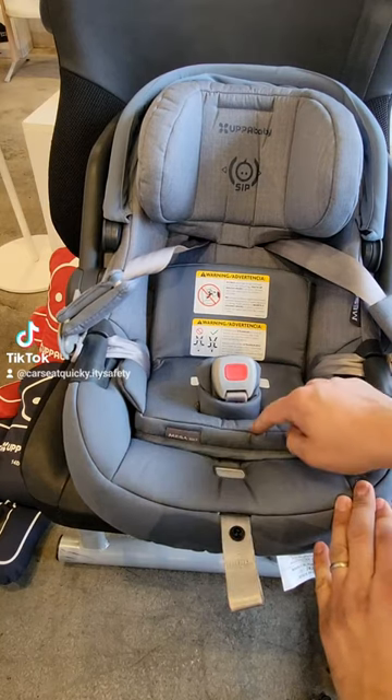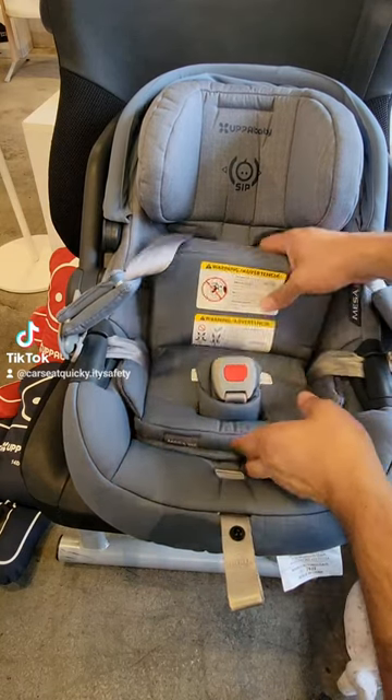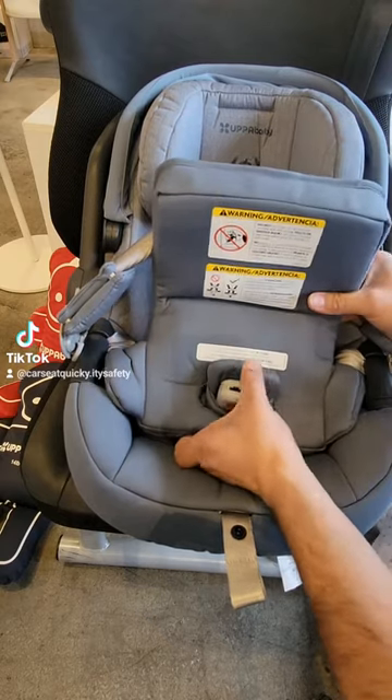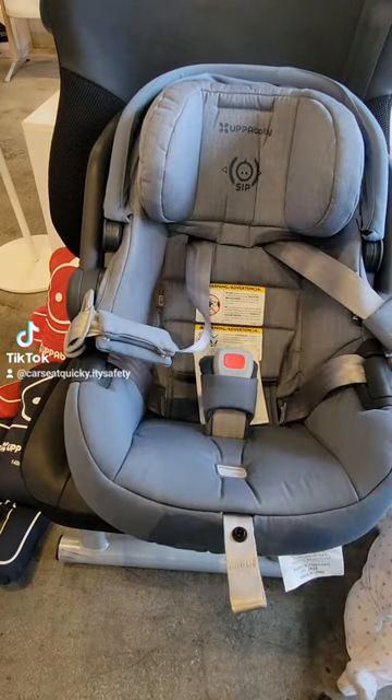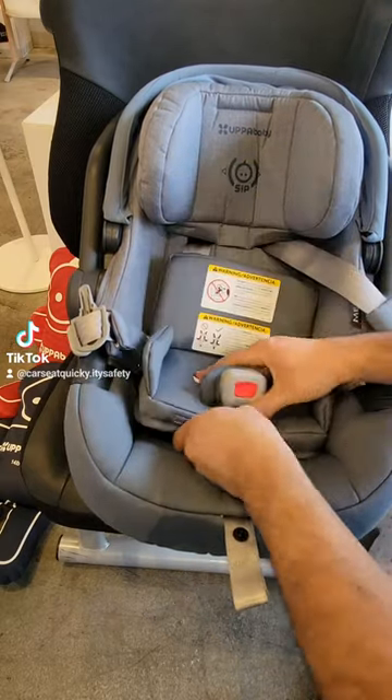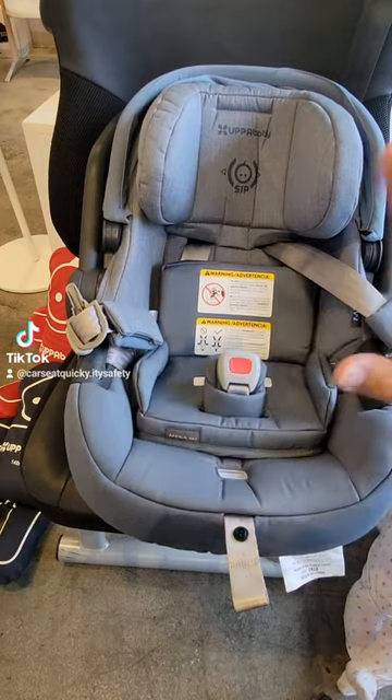Your Mesa Max comes with an infant insert, which is only used up to 11 pounds, and it does stay on the pad. Once they're over 11 pounds, you're going to take the insert out and the child will just sit in the car seat directly. So make sure for your newborn, the pad is correctly in the chair.